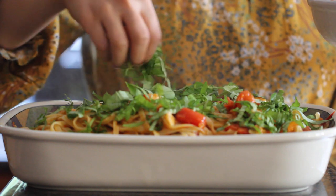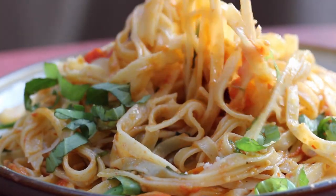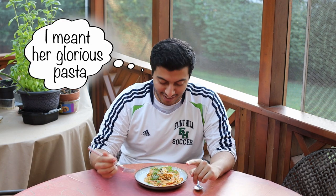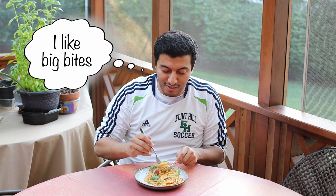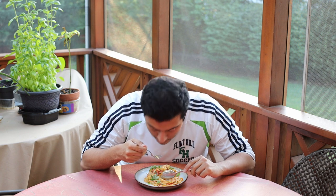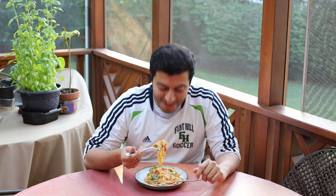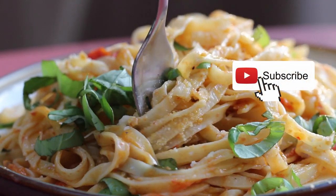And that's all there is to it. I'm telling you, this creamy, beautiful pasta is irresistible. So let's go ahead and see what the tasters think. Today I'm going to taste some summer pasta — this is my first time trying it. Fresh pasta, correct? It smells really good. This is a big bite. It's good. There's a lot of flavor. I hope you enjoyed that video — please don't forget to subscribe and all the details will be down below.